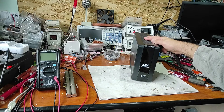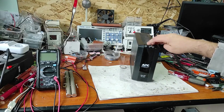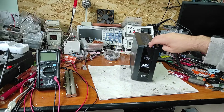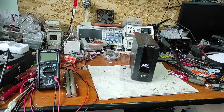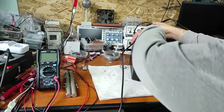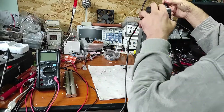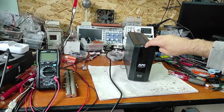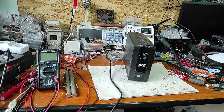Now let's see what happens. The UPS is not connected to the mains power supply, and as you can see, it directly enters the F02 error. Now let's connect it to the power plug and see what happens. Apparently it works good.